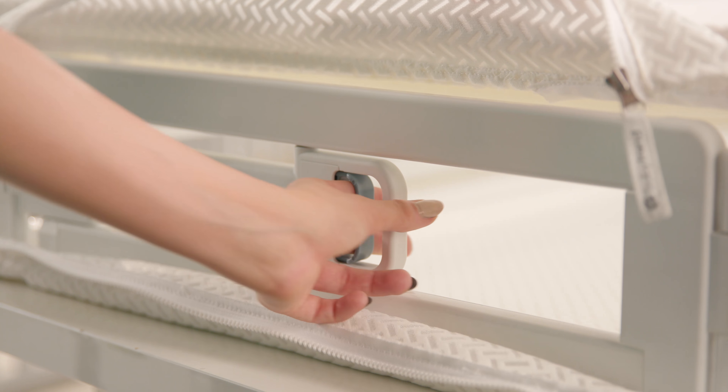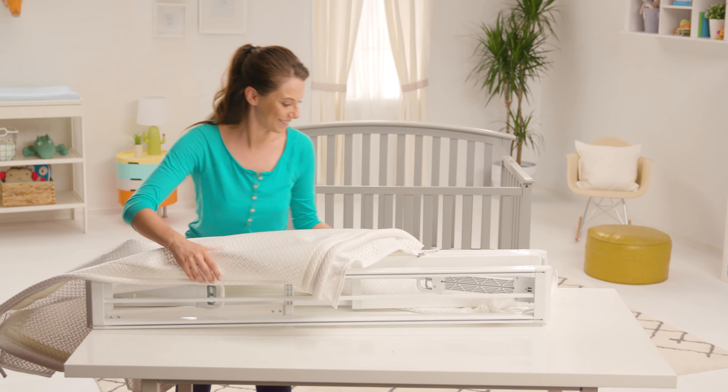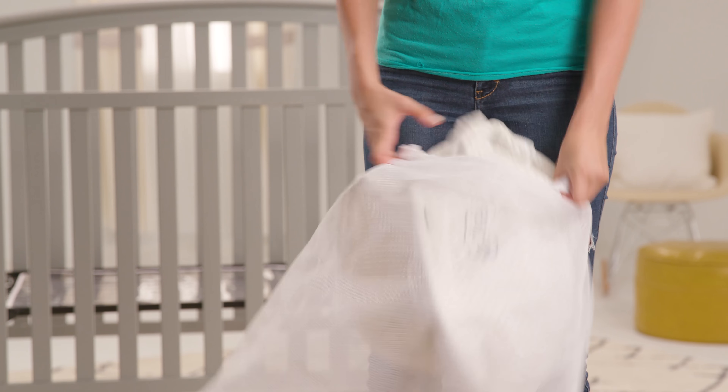Press the trigger on the trigger handle to release the lock on each end of the mattress. Slide the sleep surface out from the track. Roll and fold the sleep surface and fit it into the included laundry bag.